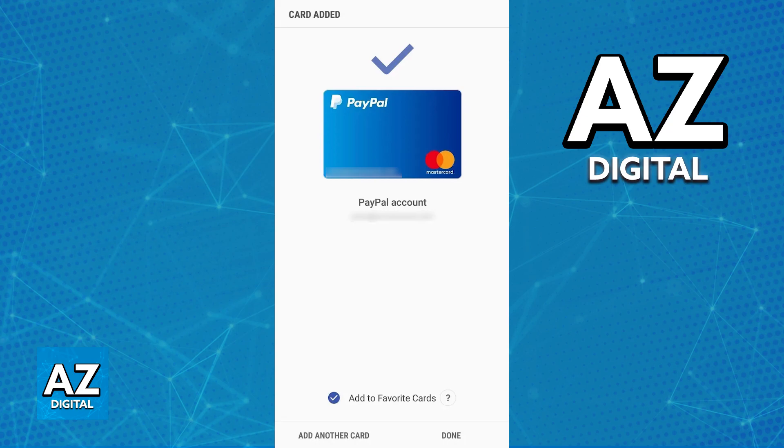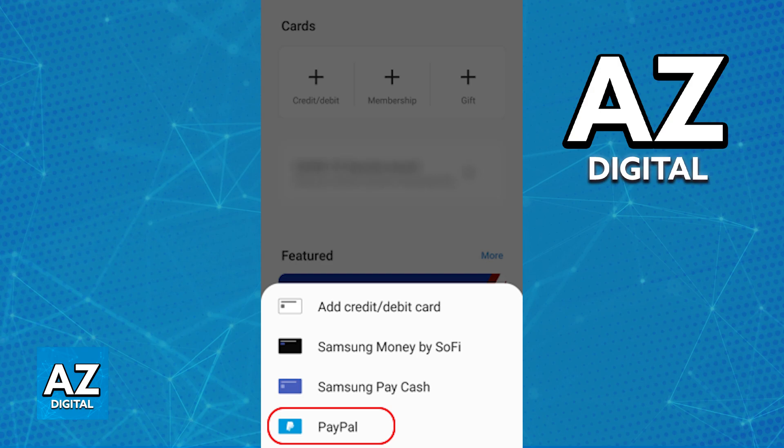All that you have to do is open it up, sign in to a Samsung account, and you will be able to add PayPal by switching over to the menu, tapping the plus sign, and choosing the option to add PayPal once you go into payment cards.